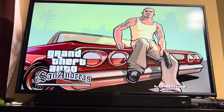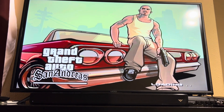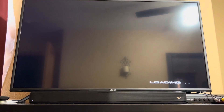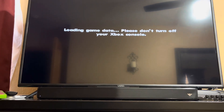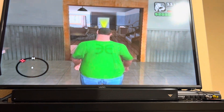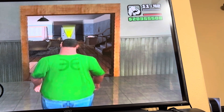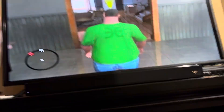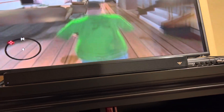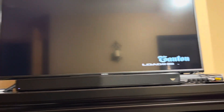When San Andreas came out it was a really big deal — it was like the first Grand Theft Auto that had the modern effects of the GTA we know today. It was different from Vice City, different from GTA 3. I have like 20 million dollars in-game, and I'm not entirely sure how far I've completed it — I've played San Andreas on so many consoles already.